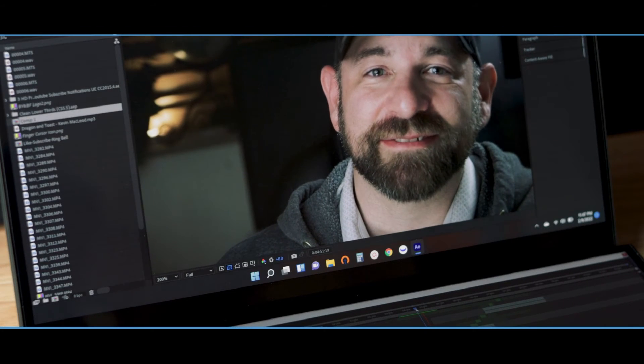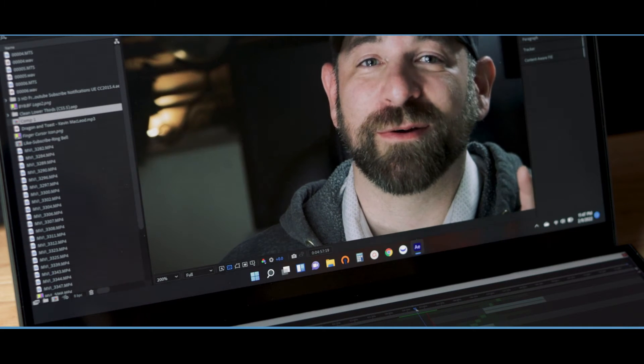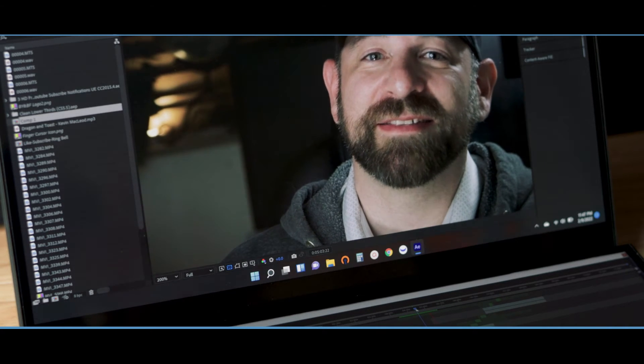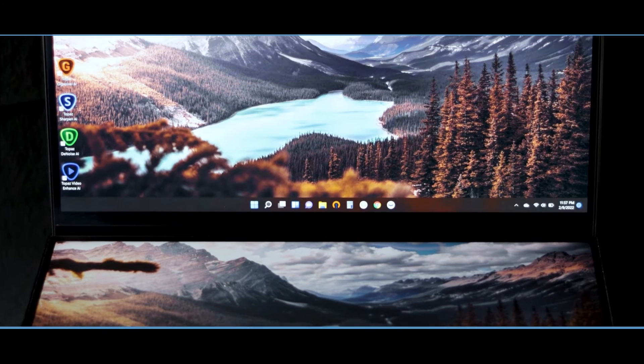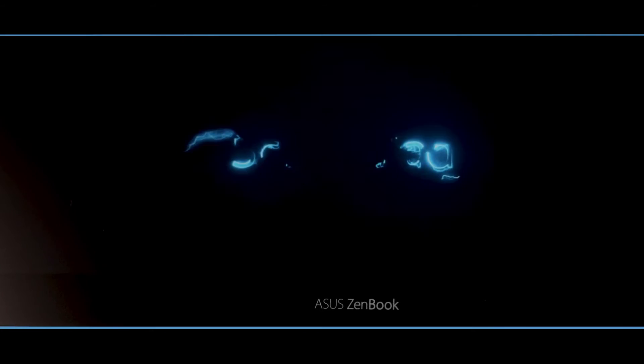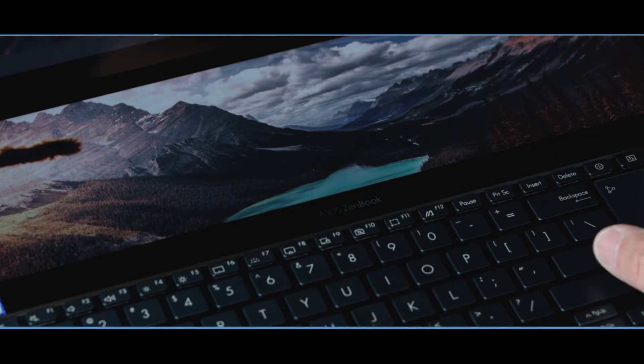I can also edit 4K video in Premiere Pro and After Effects at native resolution — on a laptop, yes. Coupled with this beautiful 15.6-inch 4K Ultra HD 16:9 touchscreen it is stunning. Then when you add in the second monitor — the ScreenPad Plus as Asus calls it, which is also 4K — you get quite a nice working experience, and you can even turn off the ScreenPad Plus independently to stretch your battery life.